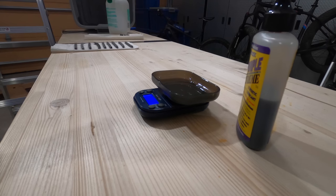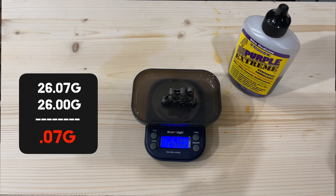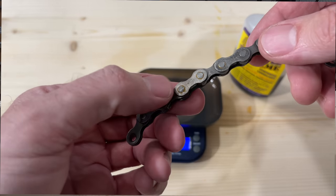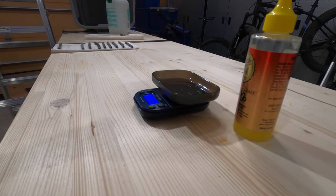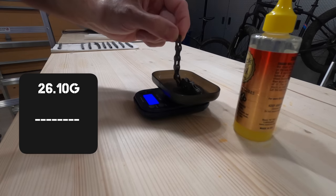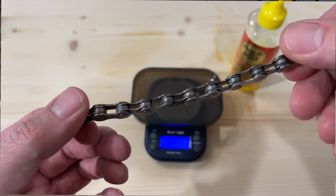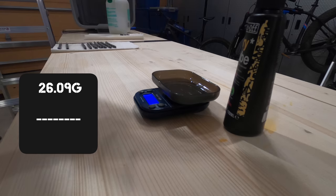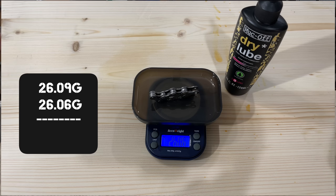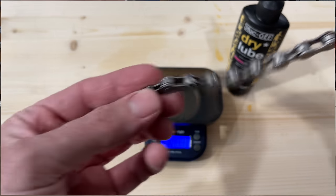All of these chains have now had a few hours to dry. Let's see how much lubrication they lost in the water. Purple Extreme started at 26.07 grams and is now 26 grams — a loss of seven one-hundredths of a gram. It did rust around some of the pins, though the rollers still look well lubricated. Rock and Roll Gold started at 26.1 grams and now weighs 26.06 grams — a loss of four one-hundredths of a gram. There is a little less rust than Purple Extreme and the rollers also look lubricated. Muck Off Dry Lube started at 26.09 grams and is now 26.06 grams — a loss of three one-hundredths of a gram. Muck Off Dry Lube does not have any rust on the chain and it seems to be well lubricated.